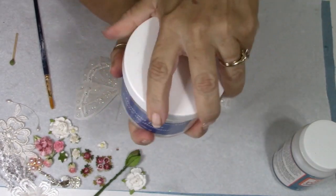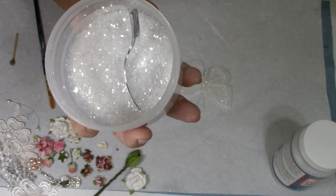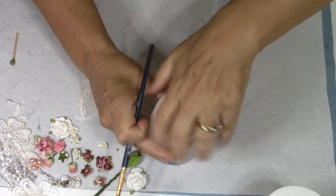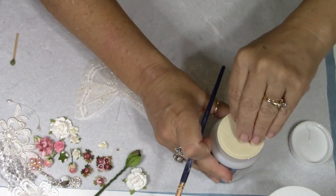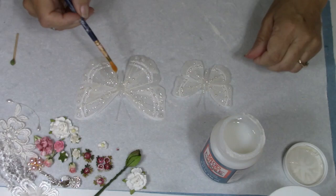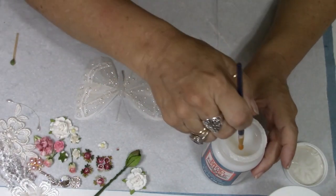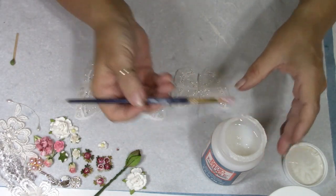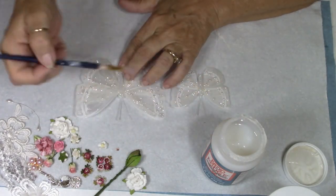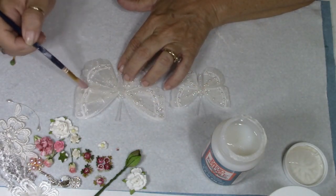I'm also going to be using some Floracraft diamond dust — super sparkly, I'm sure most of you have seen it if you've watched my videos before. So I'm going to get started. I'll take out my Mod Podge and paint it over the tops of these butterflies — a really good, healthy amount, nice and thick. That helps the butterfly get a little more thickness to it because these butterflies are fairly thin.